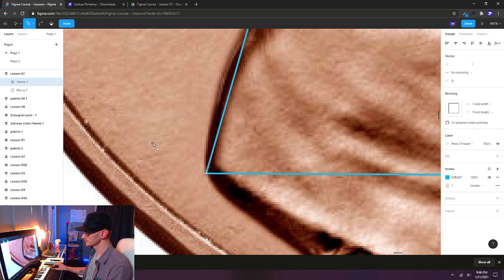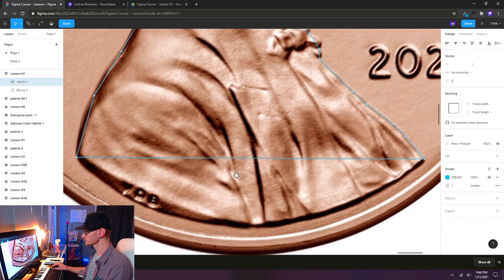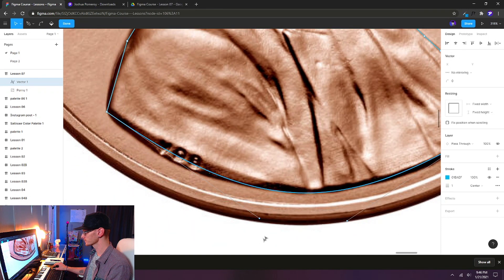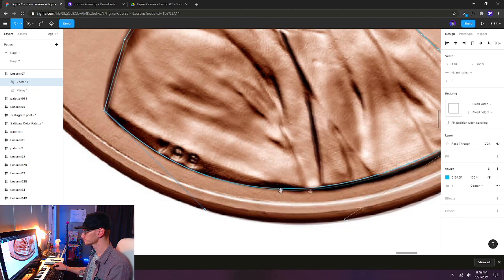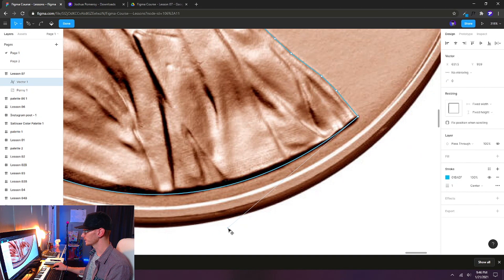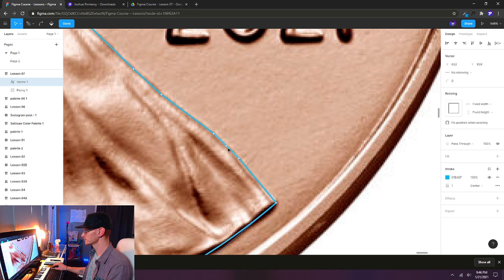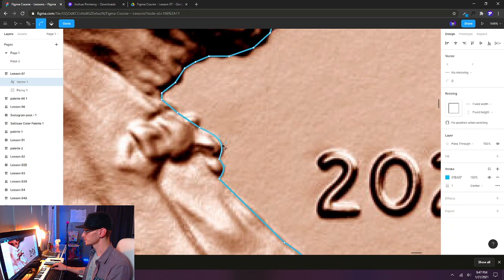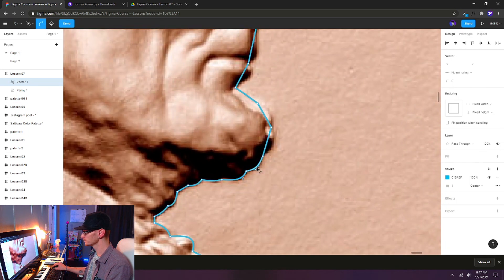Finish it off by clicking on the original first point you started with. Press V on the keyboard to go back to the selection tool. Now, holding Ctrl between the line segments, we can pull these curves right into place. If the curve isn't quite right, grab those handles and move them around. So that bottom curve is nice — we've got a little bump here for his bow tie under his beard. Just keep going around, holding Ctrl, pushing and pulling these curves into place.